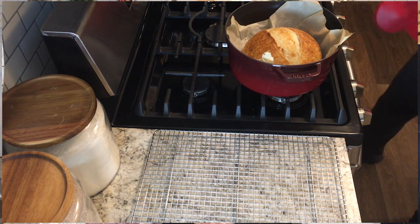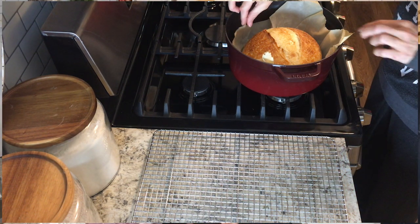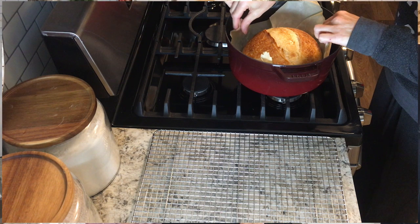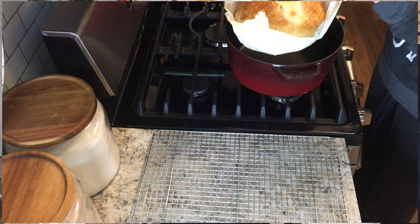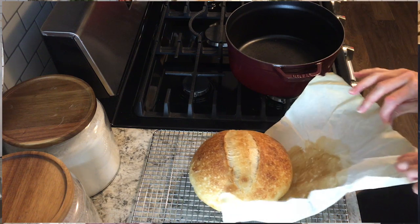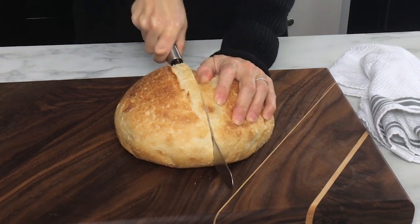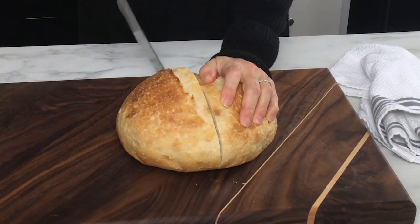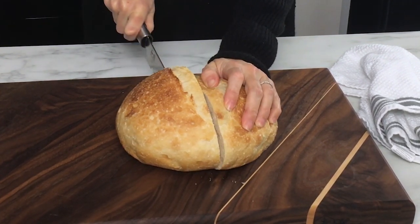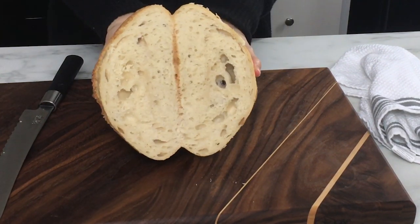Once it's finished baking, the inside temperature of the bread should be about 210 degrees — you can check that with a thermometer. Remove the bread and place it onto a cooling rack and let it cool completely before you slice into it. If you slice into it too soon, the crumb will get very gummy and sticky, so let it totally cool down before slicing.